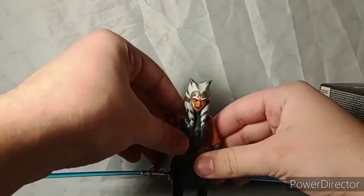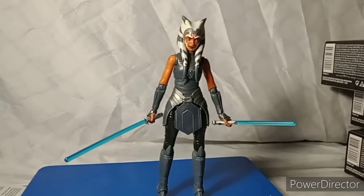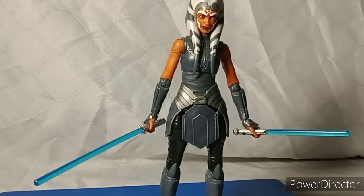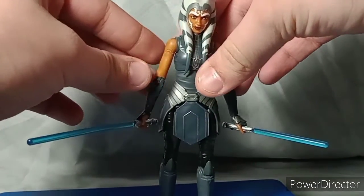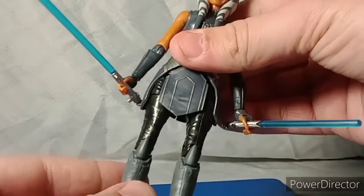If you don't know who Ahsoka Tano is, watch the Clone Wars. She was Anakin's Padawan. If all you do is watch the movies, you should watch the shows because the shows have a lot more to them. I know she was cast out of the Jedi Order because she was accused of something she didn't commit, then went off and started her own thing.